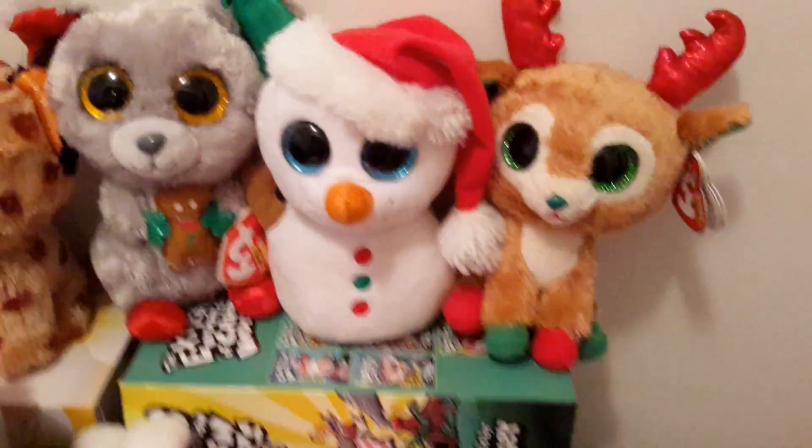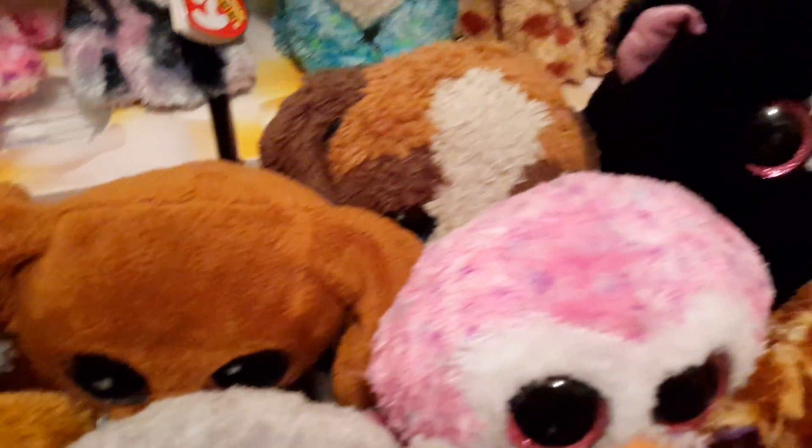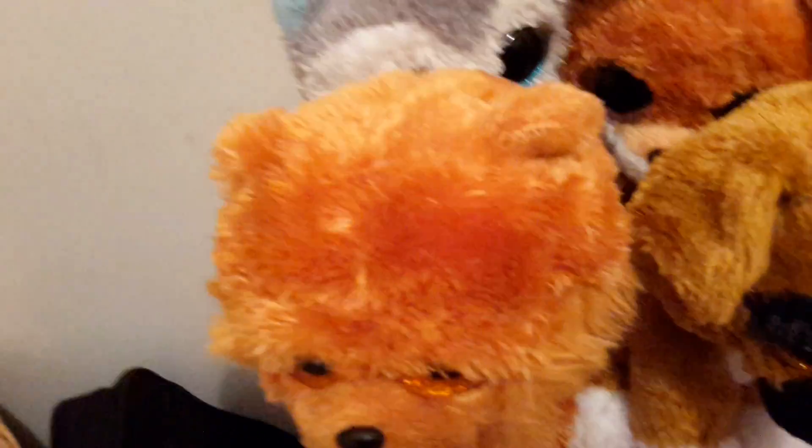These are Mac, Scoop, and Alpine. And then the dog family over here is Flush, Slick, Duke, Dougie, and Barley.